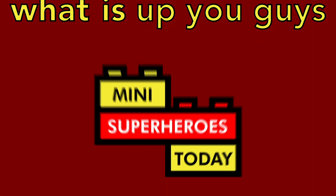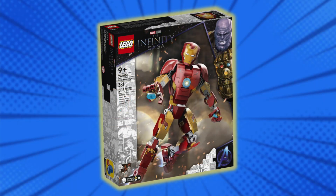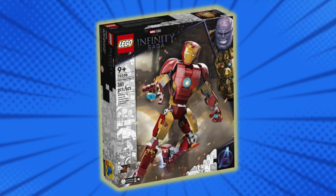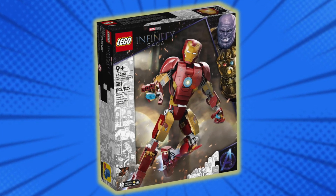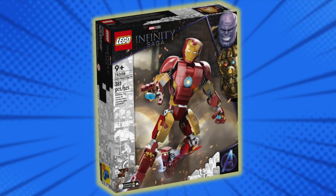What is up, you guys? This is Many Superheroes Today, and LEGO has just revealed their new Infinity Saga Iron Man figure set that'll retail for $40 when it comes out on January 1st.